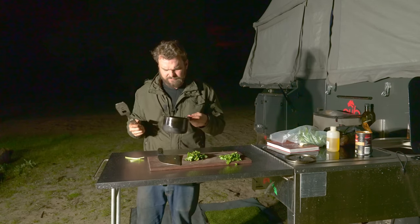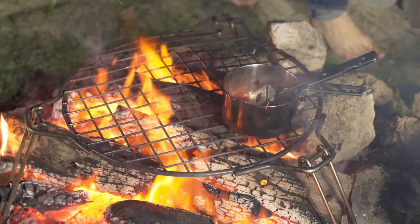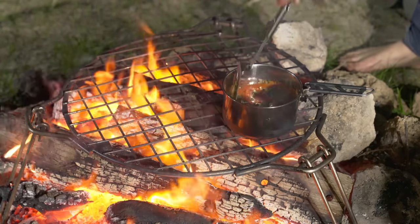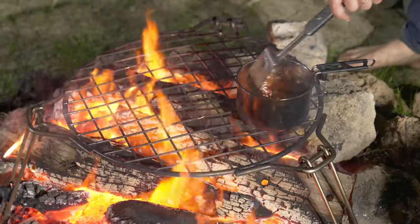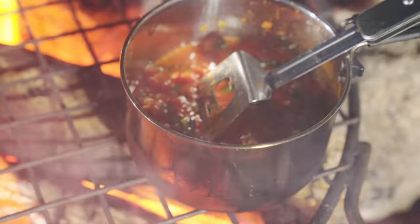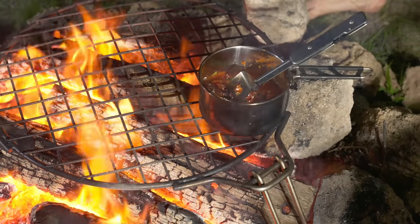I'm going to simmer this for about three minutes on the fire, finding an area that's not too hot. It's been about three or four minutes, so I'll put the rest of the basil in. This is normal European basil — the one we get more commonly in Australia. You're supposed to put oregano in here but I don't have any, so oh well. I'll give this a quick smell — yep, it smells like pizza sauce. It doesn't smell like a tin of tomatoes, it smells cooked. All up it's probably been about six minutes.